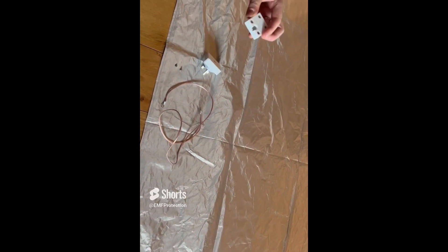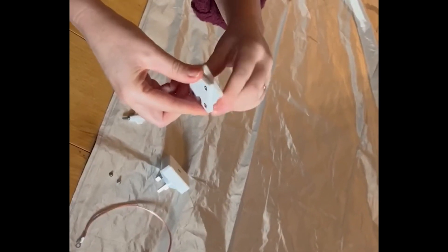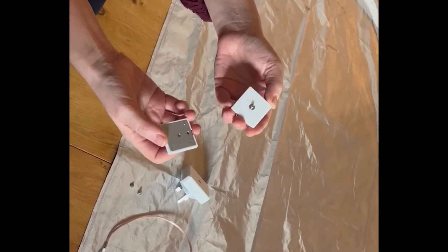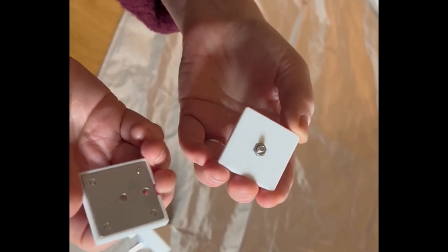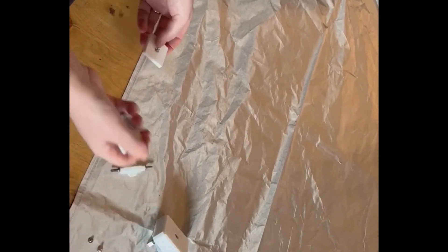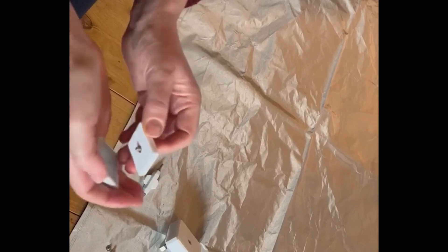We're going to start with the grounding plate. Simply untwist it — it's constructed of two parts — very easily with your fingers, and you'll see you've got the metal in the center. Decide which corner works best for you and pick a spot on the mat accordingly so you can put this central screw through. You would literally pierce the mat and then re-secure by twisting to secure.